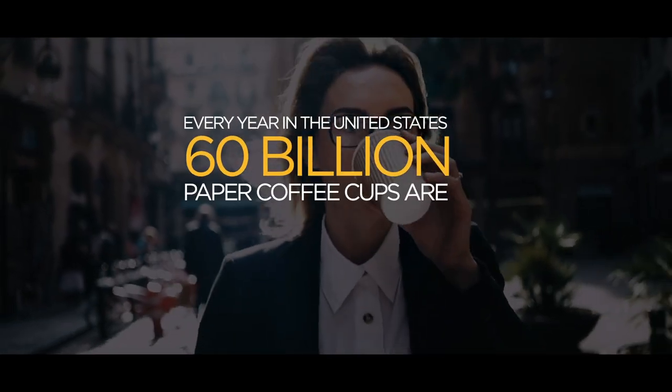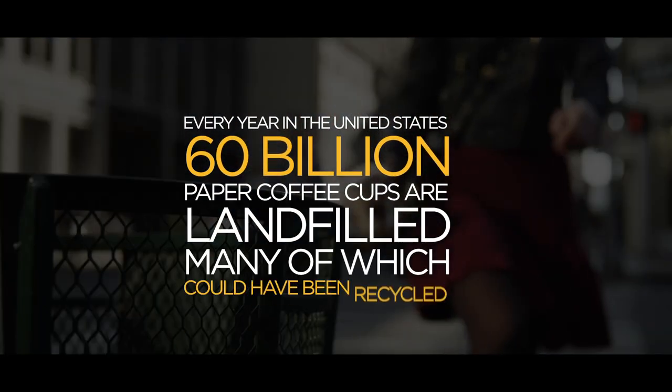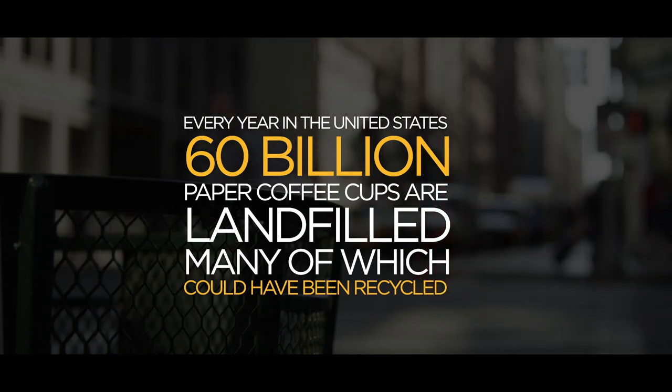Every year in the United States, an estimated 60 billion single-use coffee cups — many of which could have been recycled — wind up in landfills, for two main reasons.